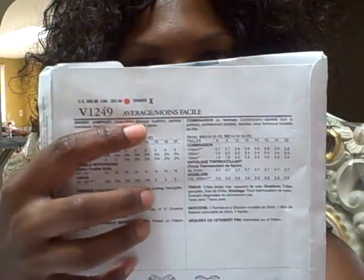One thing about Vogue — a lot of the patterns will tell you the intensity level on your pattern. So this one would be considered average. If you see that right there — average.